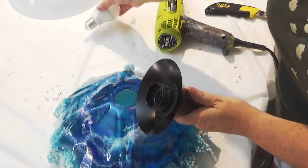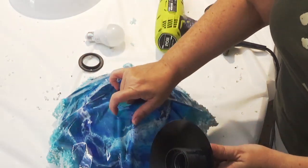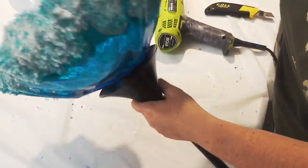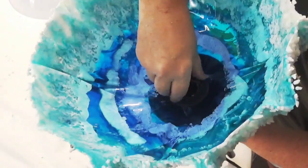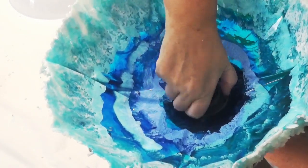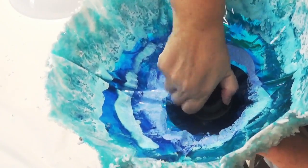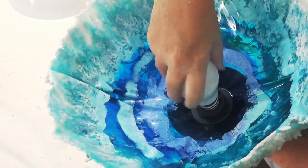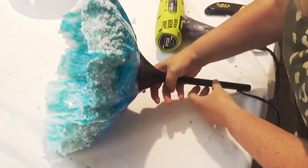Now that it's been left overnight, it's time to assemble the lamp. Same as in the previous one, I've made sure the hole in the center is big enough, then screwed in the components and put the bulb in. This is an LED bulb so it doesn't get that hot, and when testing it the resin didn't get hot at all even after being left on for quite a few hours.